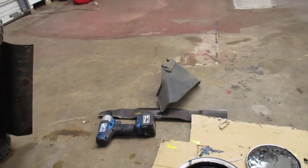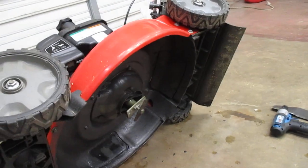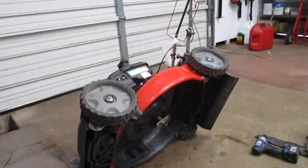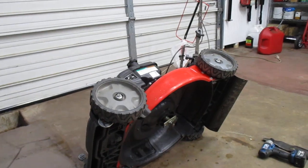Blade — sharpened and balanced. Ordered a replacement blade on Amazon, so I have a spare. The price is $28 for one blade on Amazon.